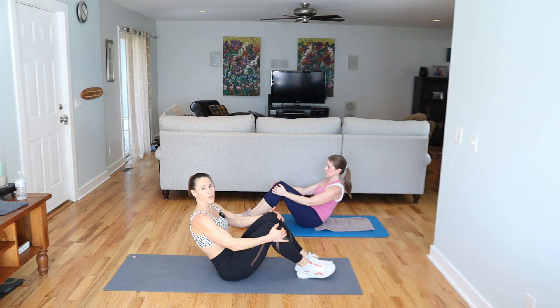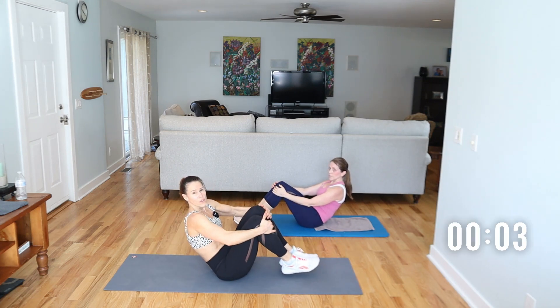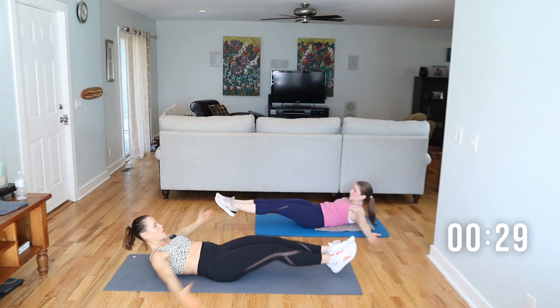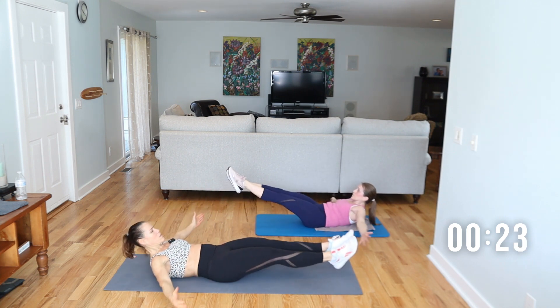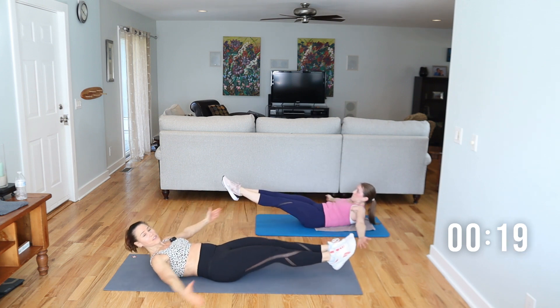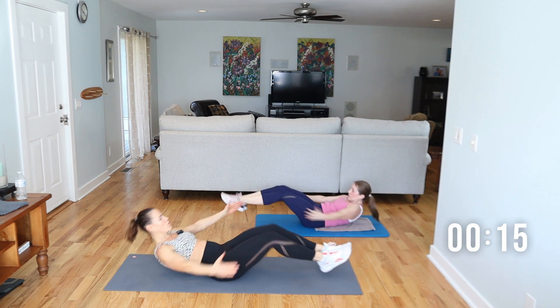Roll your shoulders back. You're in a seated position — we're going to be doing a tuck. You're going to go out and take it in. Brace the core. 30 seconds. Go at a pace where you feel in control. A tempo change can make it feel different, so there might be days where you want to go slow and days when you want to go fast.